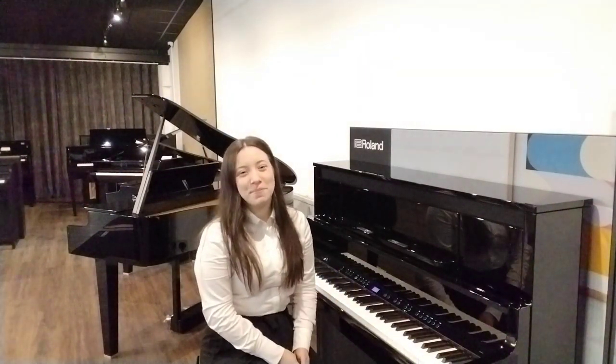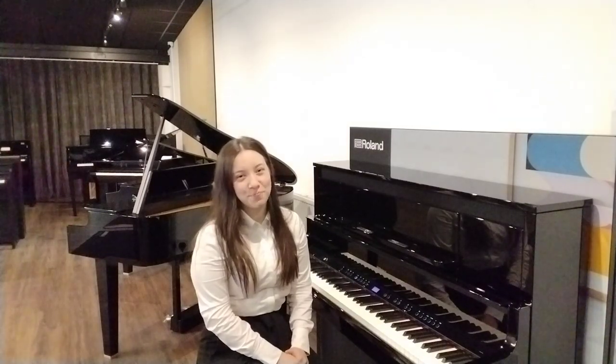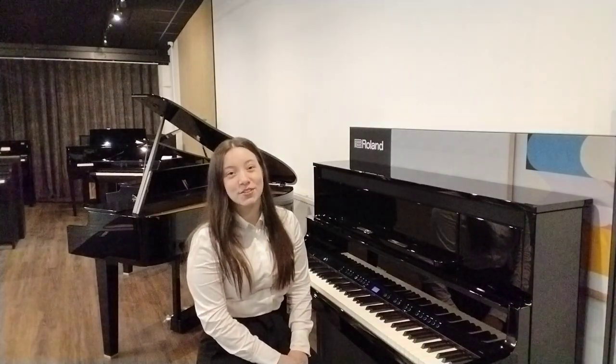Hi! Welcome to Rumors Music for Piano People. My name's Hannah and I'm here at our amazing new showroom in Chester. All our store details are available to view on our website and if you do get a chance, please pop down and take a look.